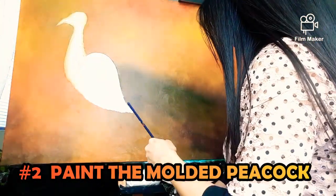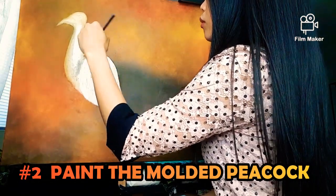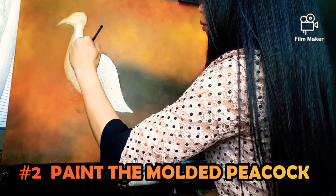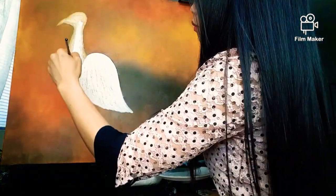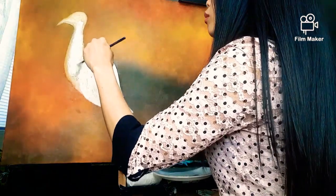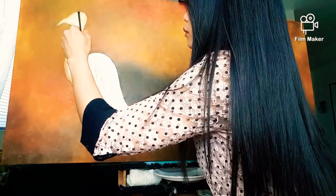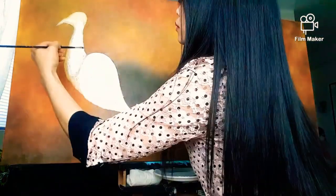The second step is to paint the white molded base first and to cover all the spaces, even the little holes on it, before the finished touch. It is okay if you don't do the molded — you can paint your body details right away.